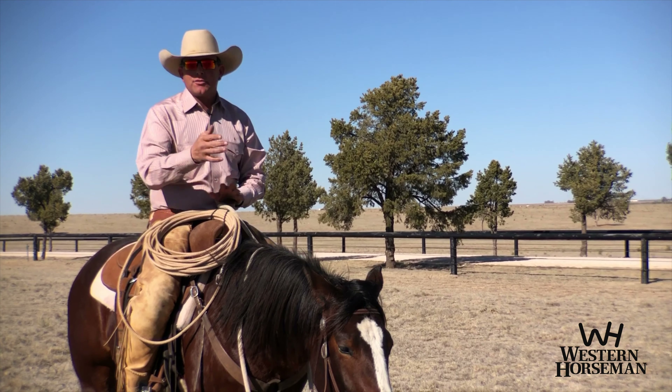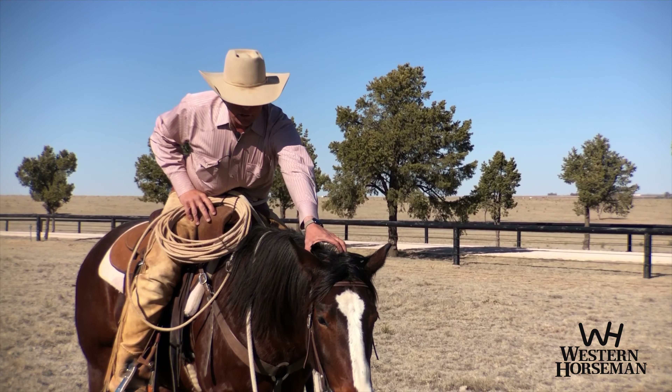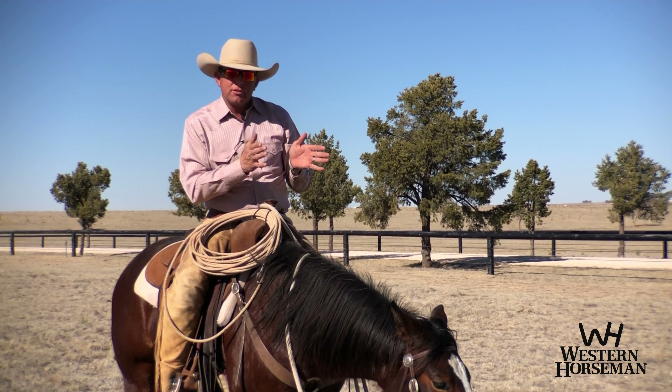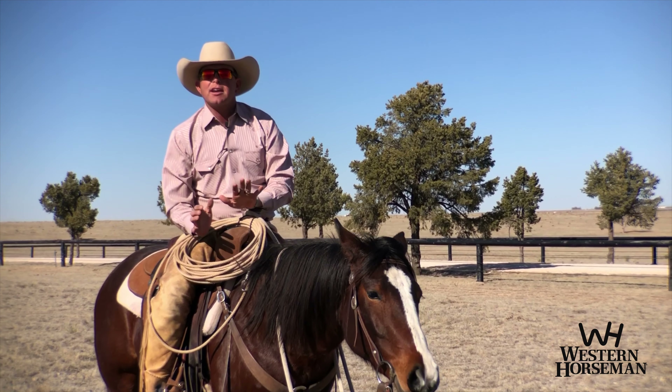Just a good test for you at home: check out your horse. If you can push your horse's head down and they stay down, then your horse understands the concept of yielding to pressure and staying relaxed.